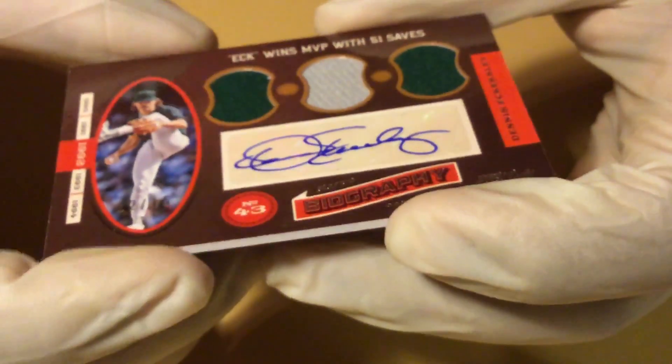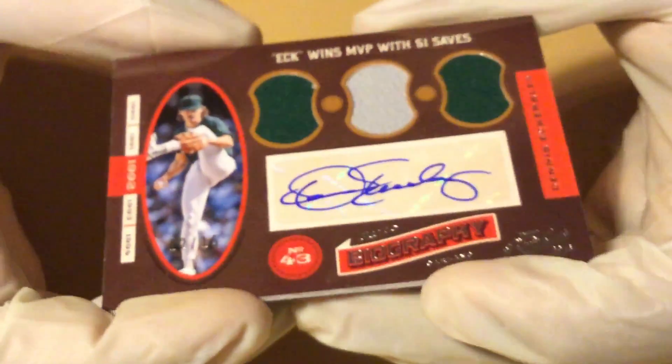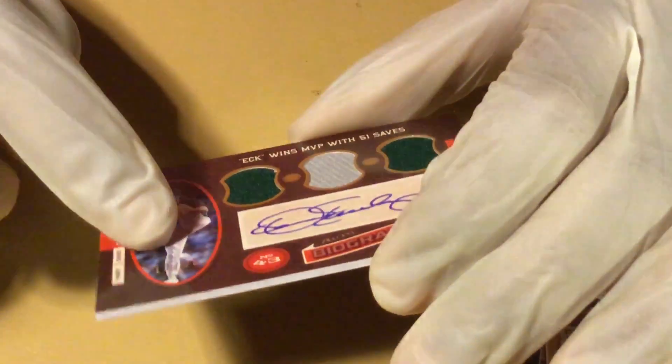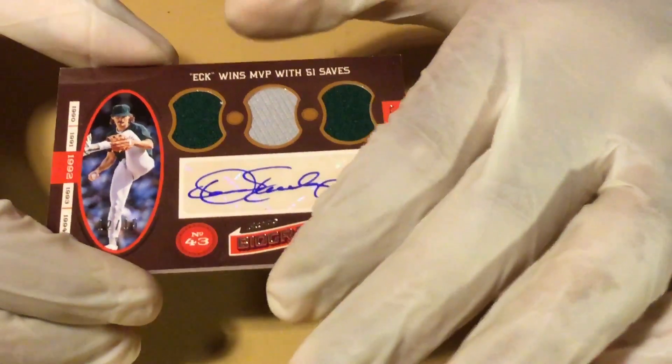It says Eckersley — that's tight. Yeah, Dennis Eckersley. Biography — Eck wins MVP with 51 saves. Game-worn material. Hall of Famer, unhittable. Red Sox broadcast. It is numbered right here: 12 out of 15. Oh, that's tight. Nice number, that's the best one. That's a nice one.